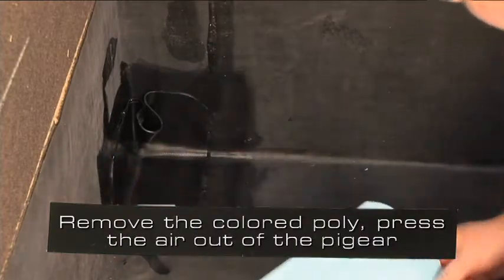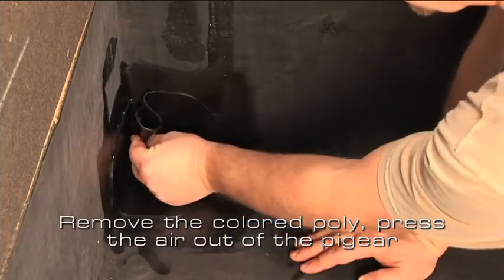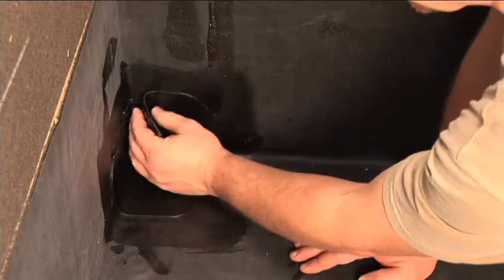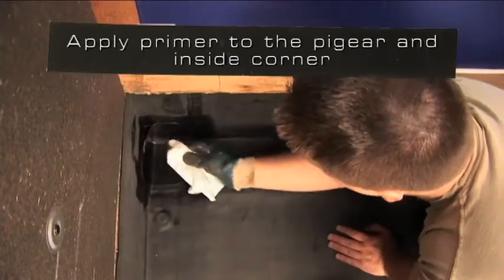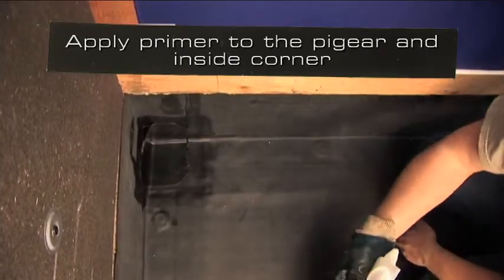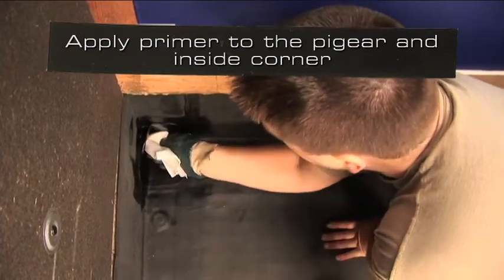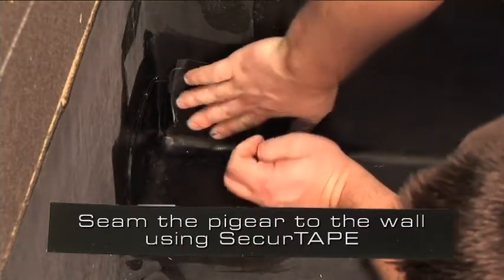Remove the colored poly from the flashing. Press the air out of the pig ear starting at the bottom and work up. Apply primer to the pig ear in the inside corner where the Secure Tape will be applied, so that it is free of globs or puddles. Seam the pig ear to the wall using Secure Tape.